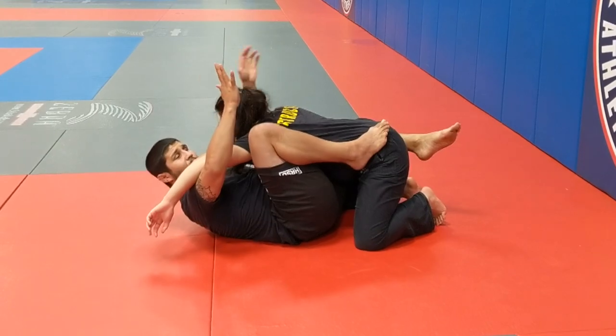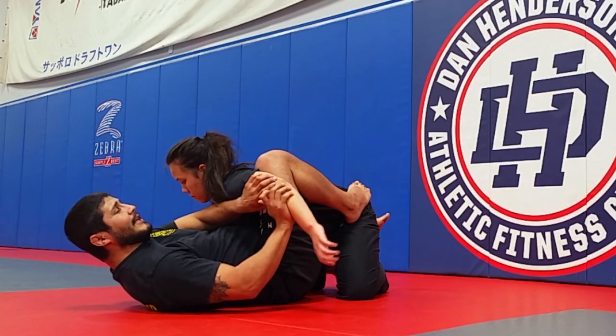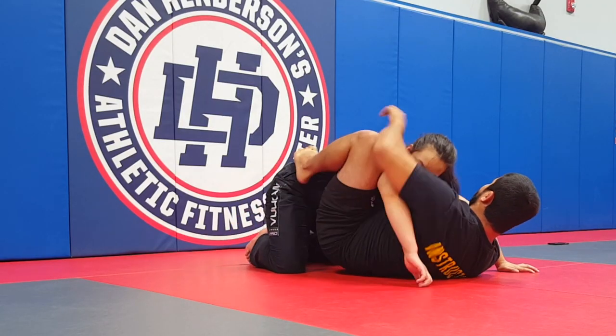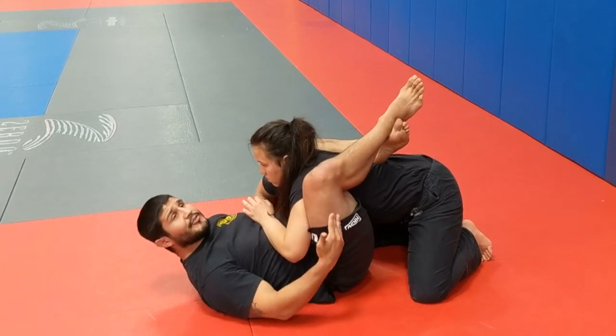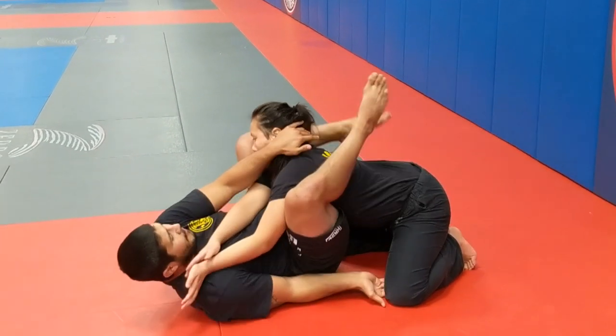Now I can release this underhook because I've wedged space in there where she can't get it back. As I do that, I'm going to scoot out the other side and place high, then bring my legs up and now I have a high guard.